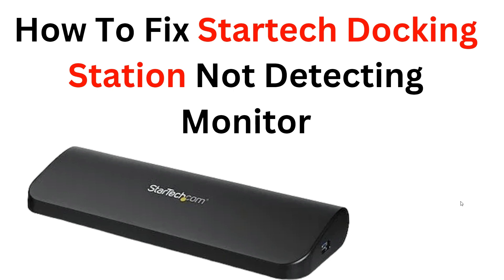Don't let the frustration of a non-detecting monitor hinder your productivity. Watch our video and get your StarTech docking station up and running smoothly again. Please give us a thumbs up and subscribe to our YouTube channel for more videos in the future. Now let's begin.